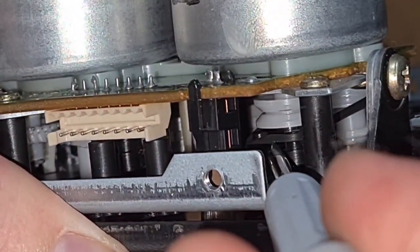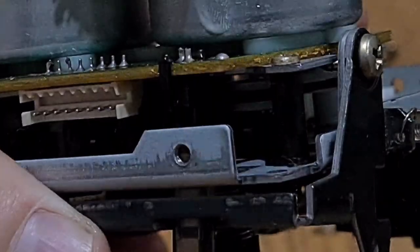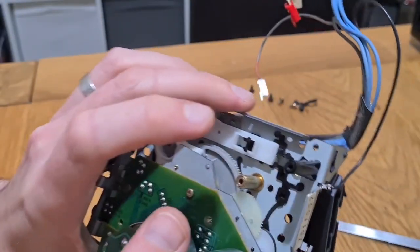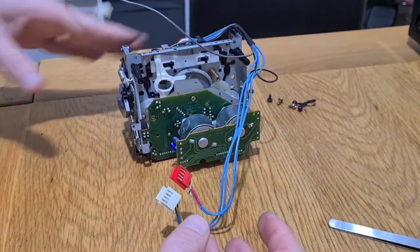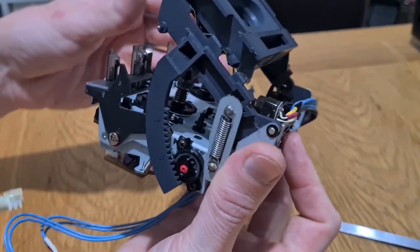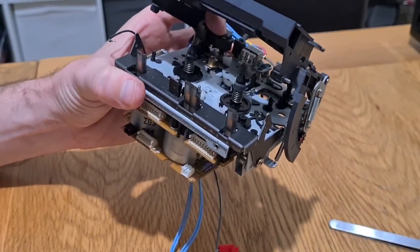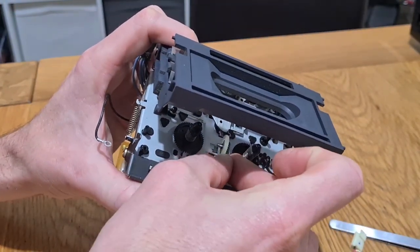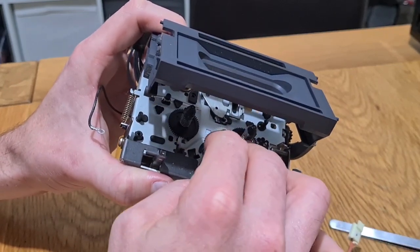Inside there on the right-hand side you can see it's still sat on those two black legs. Pop it onto the pulley — it's as simple as that, almost as if Sony engineers designed it that way. If that belt was knackered, gummy, or you had gunk on your pulleys, you'd need to clean it first. But this belt was in pretty good condition so I'm happy with that. Next, pop the arm and cog back — this is only held to the transport by the screws.